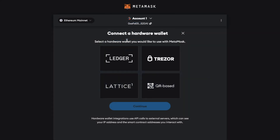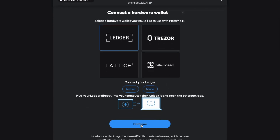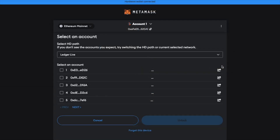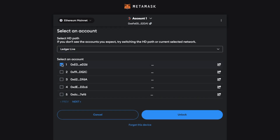You can then choose the wallet that you've got, and if you don't already have a hardware wallet I'll have some links to the most popular in the video description. For a Ledger you plug it in, unlock it and then open up the Ethereum app where you'll then be prompted to connect. From here you can then select which specific account that you want to add to MetaMask and then unlock.